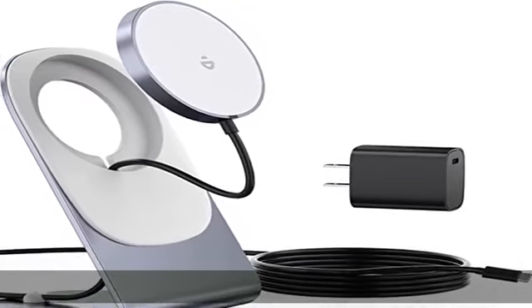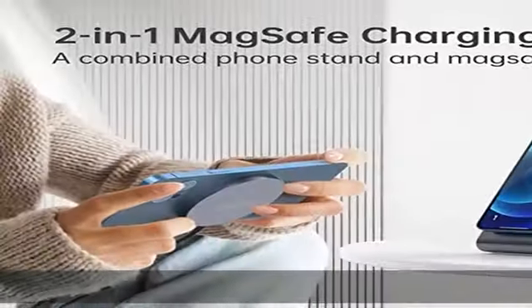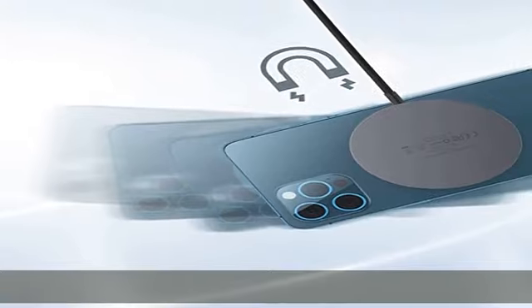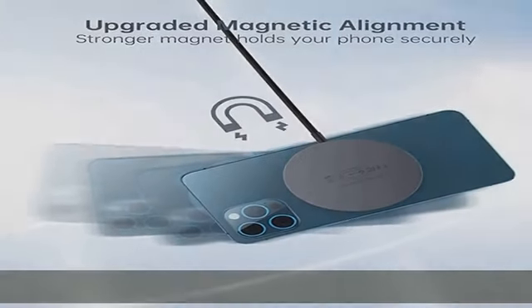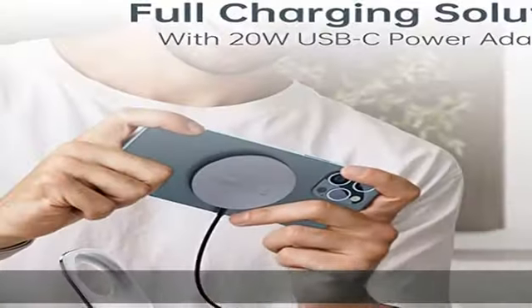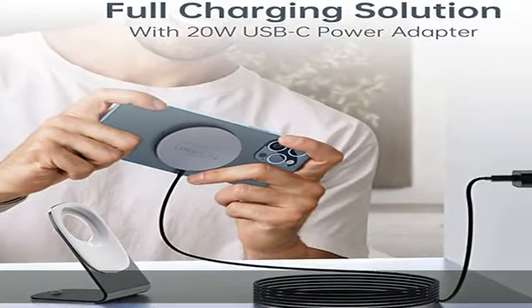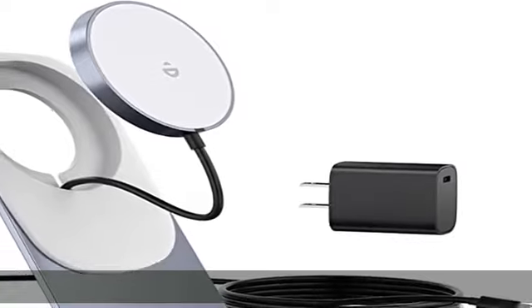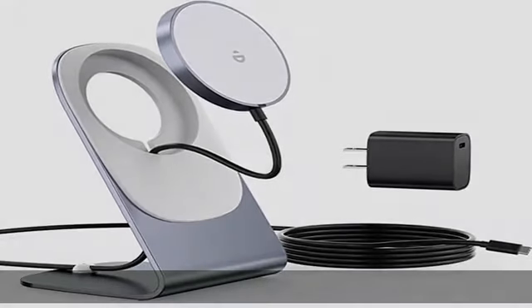Designed for iPhone 14, 13, and 12 series. Fully compatible with iPhone 14/13/12, iPhone 14 Plus, iPhone 13/12 Mini, iPhone 14/13/12 Pro, iPhone 14/13/12 Pro Max, AirPods 3, and MagSafe cases for the iPhone 14/13/12 series.